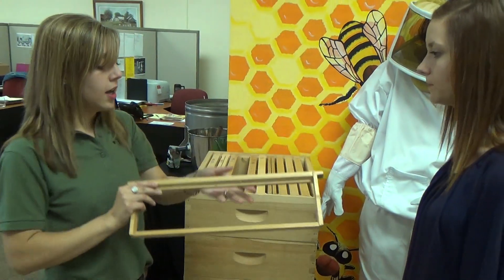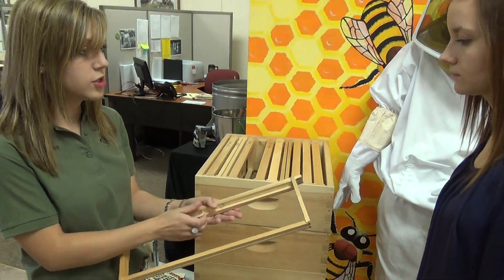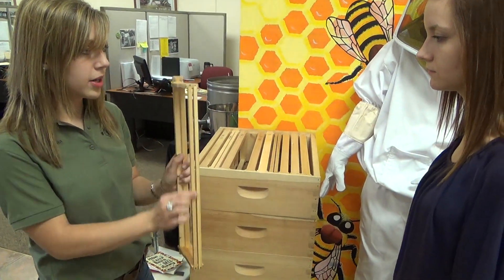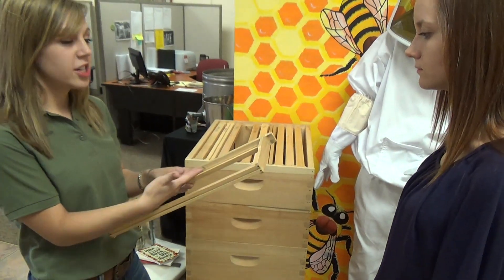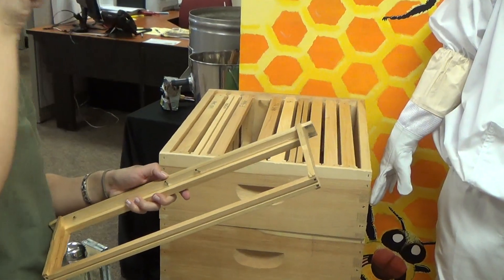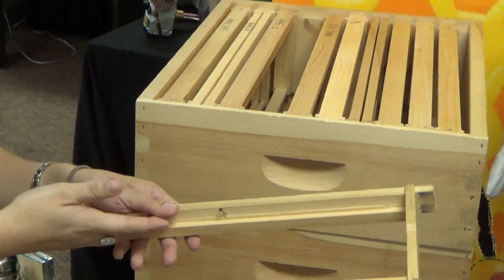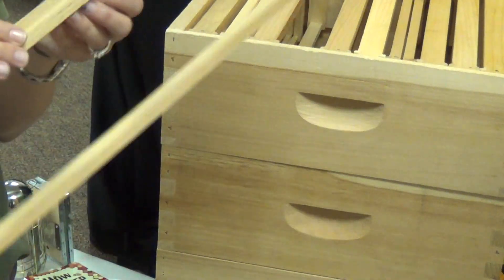The D style has a wedge at the top — a removable piece of wood called the wedge. You pop it out, and the bottom bar is divided. The wax sheets made for this frame have vertical wire in them with hooks that stick out, bent at a 90-degree angle. You lay those hooks in there, tack that wedge back in, and you're done.